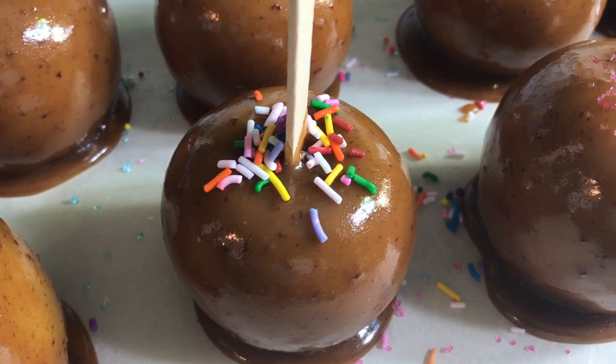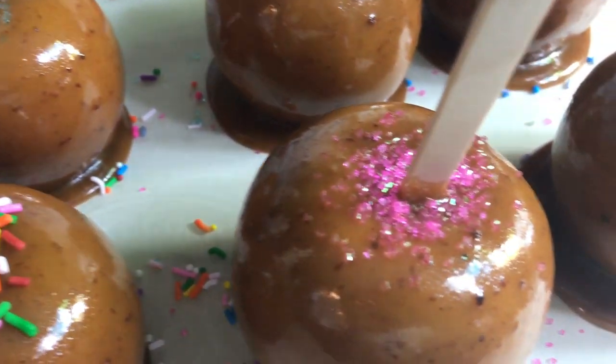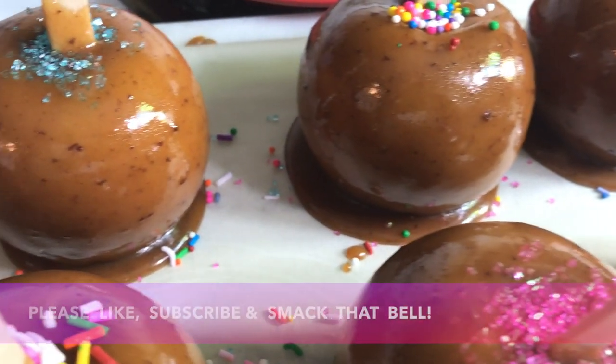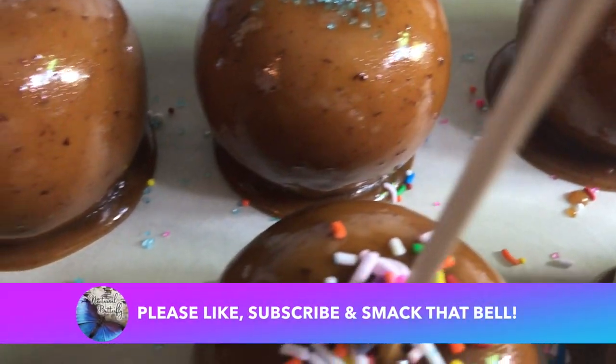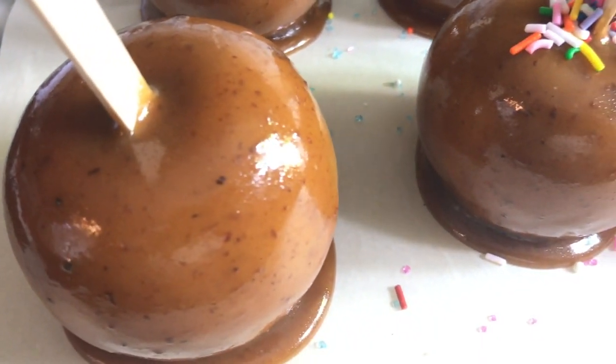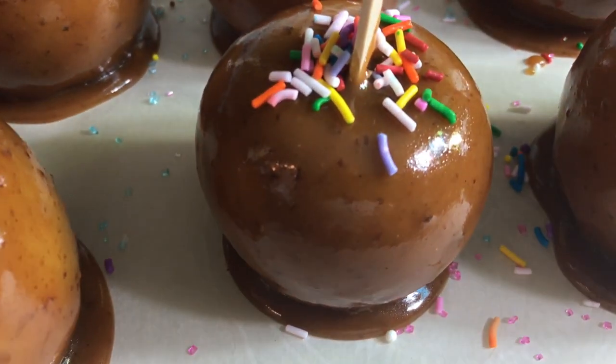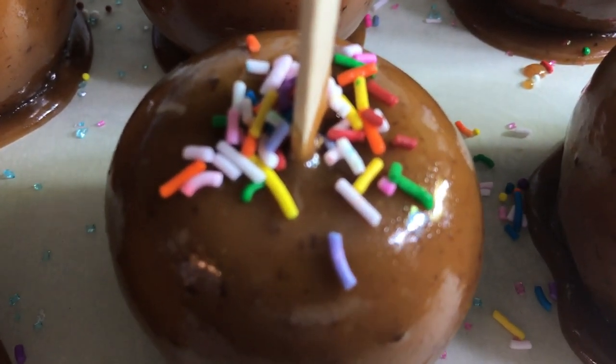What's your favorite way to eat them — plain or with toppings? Let me know in the comments down below. Thank you so much for watching, and a huge thank you to all of my fabulous subscriber friends. As always, please take good care of yourself out there. Stay safe and much love.